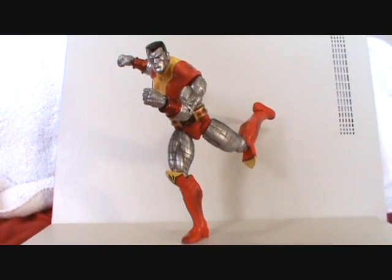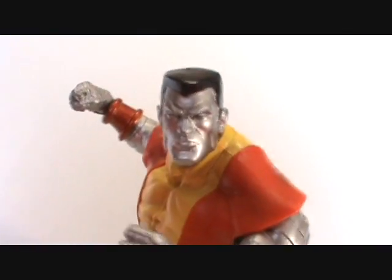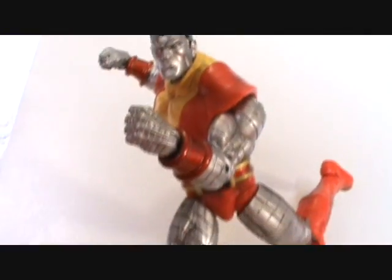I don't know if you can tell or not, but he is standing on one foot over there. He is not leaning against the wall — he's not touching the back of that over there. Very, very cool figure. One of the best Marvel Selects that they've released.